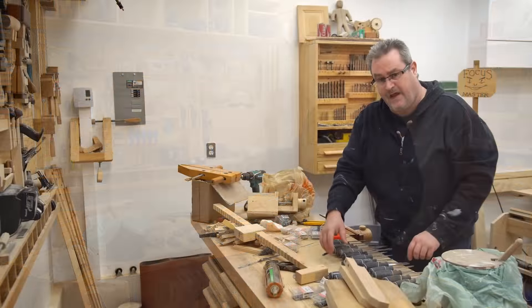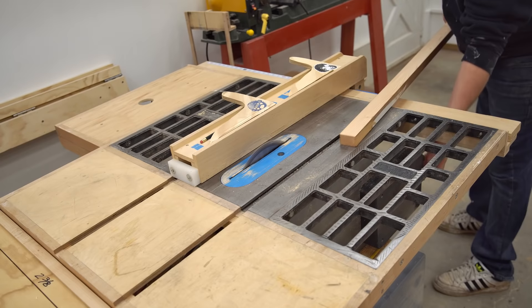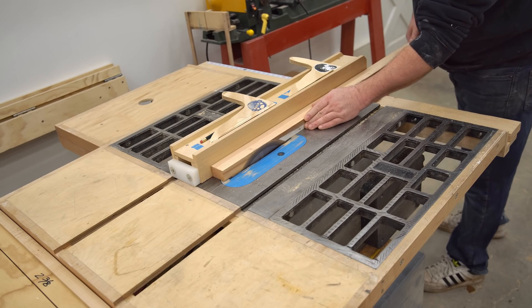I have them all laid out here on my workbench in the right order, and also the correct spacing apart just to get an overall length. I can make the thing 24 inches, except it won't have space to put these stubby screwdrivers in. So maybe I'll add a little bit more — I think I'll make it 30 inches, actually.